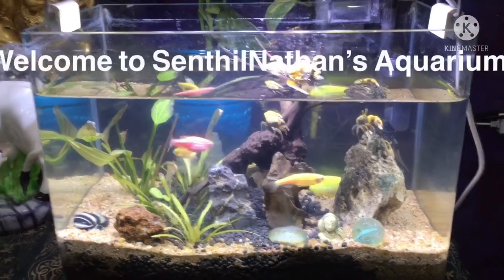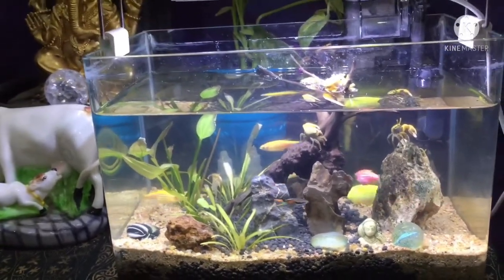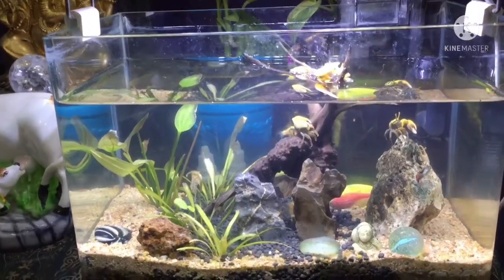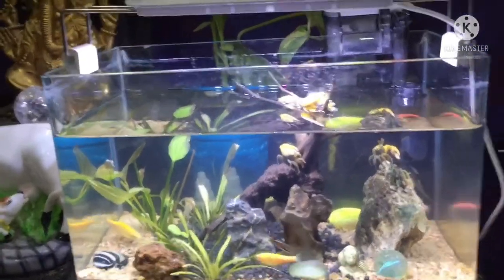Hi friends, welcome to Sindhul Nalan Aquarium. In this video, I will update and reset my Fiddler Crab setup. This is an update — I will be adding Fiddler Crab as part of a tank maintenance setup. In the previous video, I introduced the Fiddler Crab.